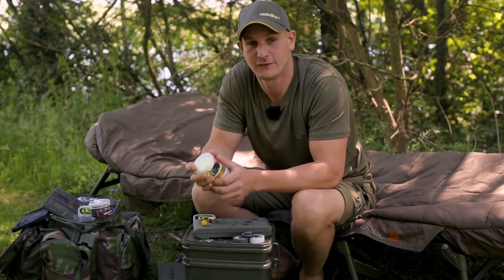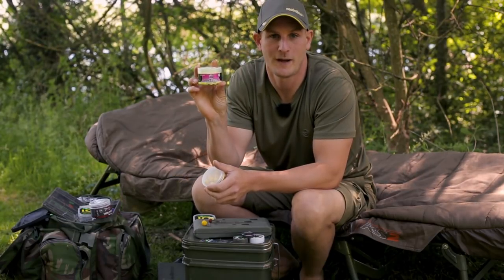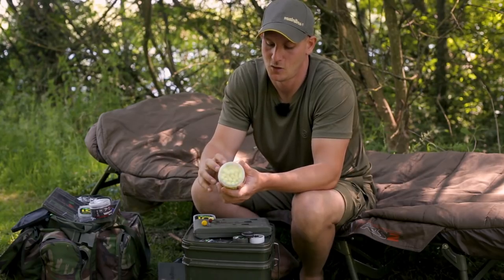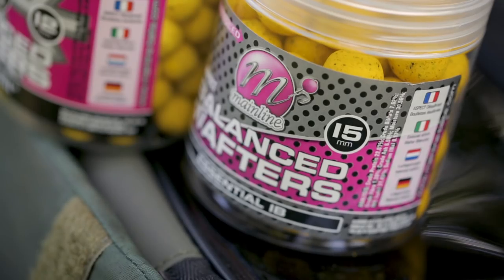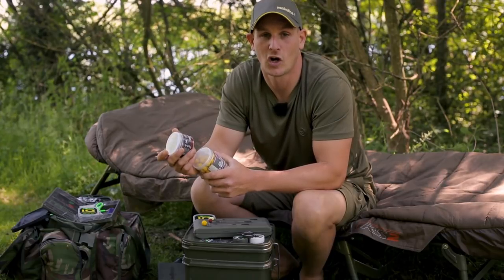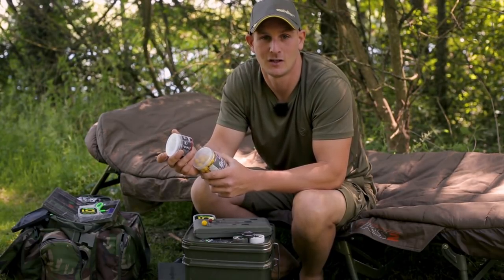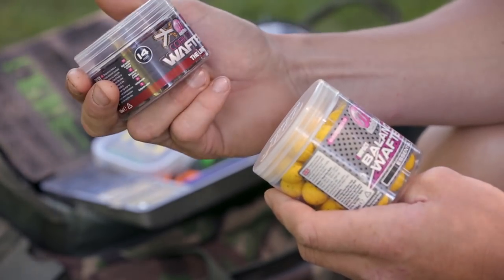So with me today I've got three different types of wafter. We've got the pastel barrel wafter which comes in various washed out colours. We've got the balanced wafter and new to the range we've got the cork dust wafter. Now they all work on the same principle, providing you with a critically balanced bait that's going to sink slowly and react very quickly to feeding fish.